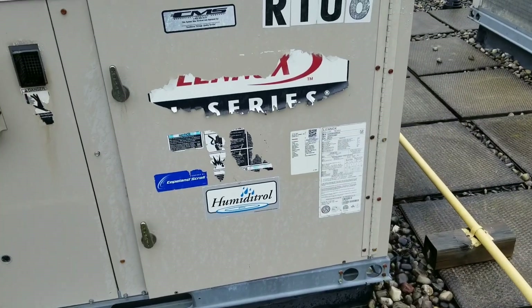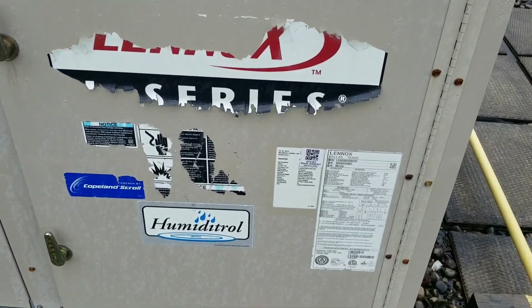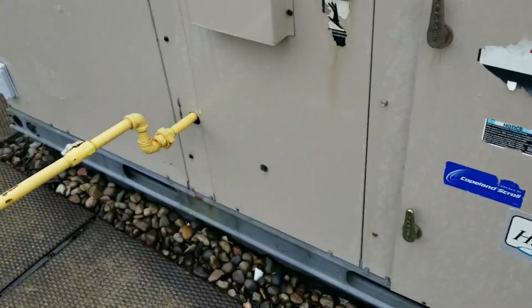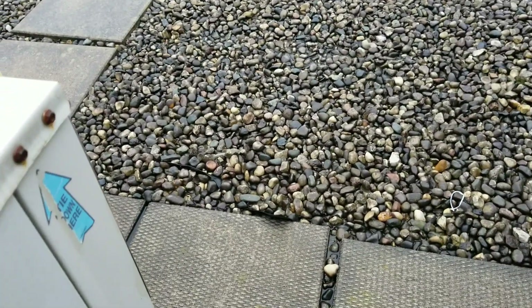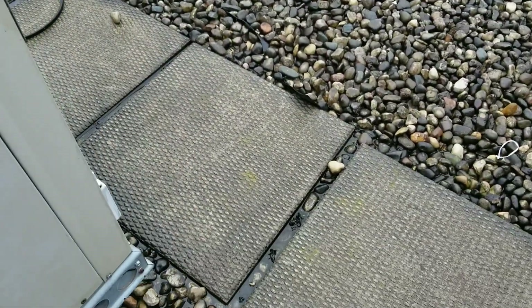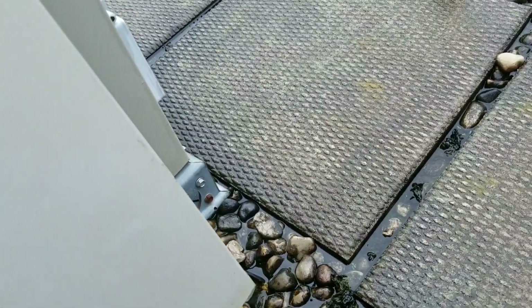Alright guys, this is what we're looking at. We've got a Lennox package unit with a Humiditrol set up in it. There's our model serial number. I'm going to take you on a ride over here real quick — it might get kind of noisy. I'm going to open up the blower section and give you a quick peek at the reheat coil here.